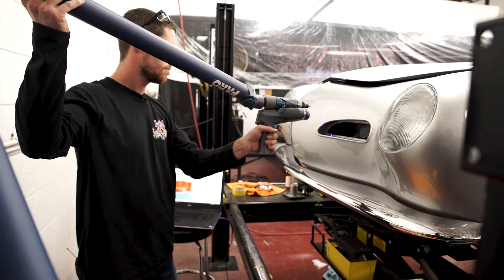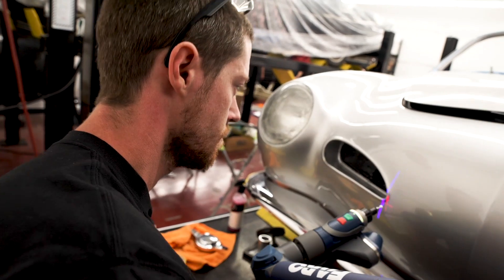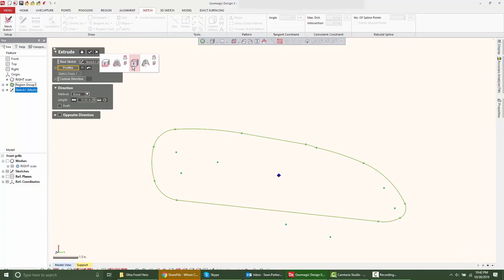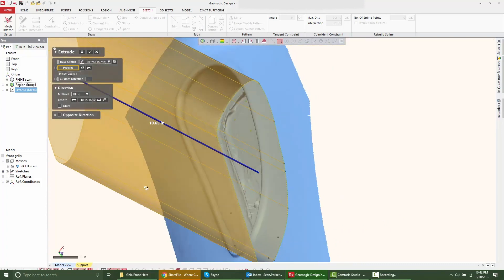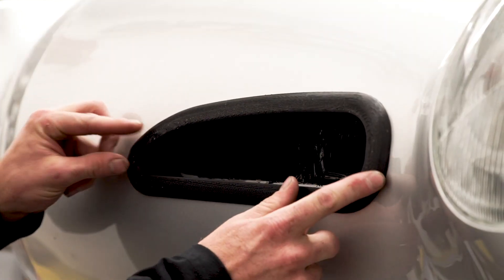We're working on a 71 Karmann Ghia where the customer actually wanted air conditioning in an air-cooled VW, which is not really common. So I scanned the front of this car with the Faro Scan Arm, and because it has a little bit of a curve, this would have been really hard to draw in CAD by itself. But using Geomagic DesignX, I was able to make pieces that fit the body of the car pretty perfectly.